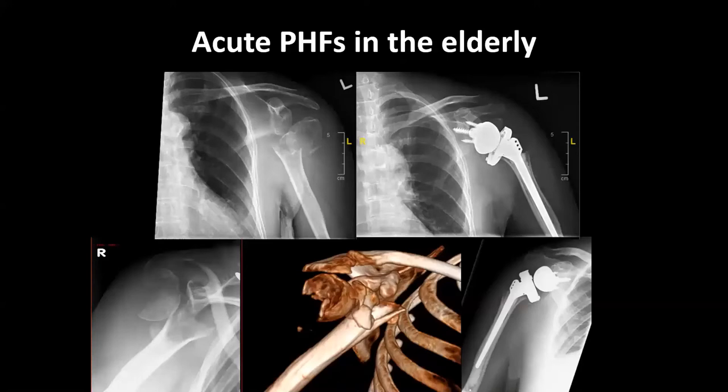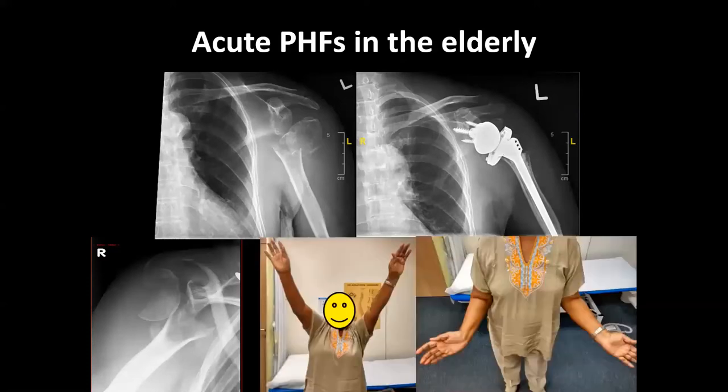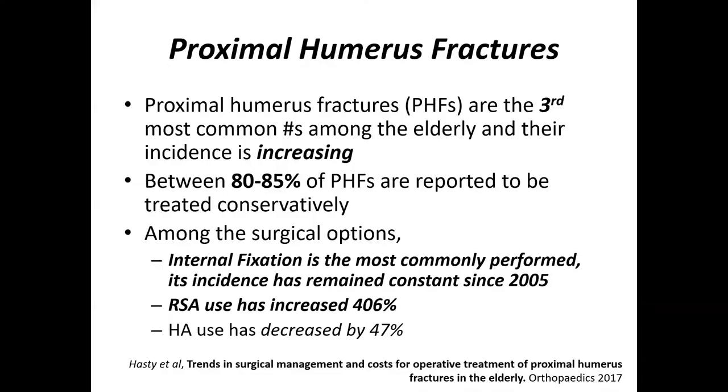Acute proximal humerus fractures in the elderly is an area where there's a lot of excitement and development in reverse shoulders. Proximal humerus fractures are the third most common fractures amongst the elderly, and their incidence is increasing. Even though about 80% are treated conservatively, among surgical options, internal fixation is most commonly performed and its incidence has remained constant over the last 10 to 20 years. However, the use of reverse shoulder arthroplasty has increased by four times. Correspondingly, hemiarthroplasty has been recognized as an inferior procedure for this indication, and its use has decreased by about half.